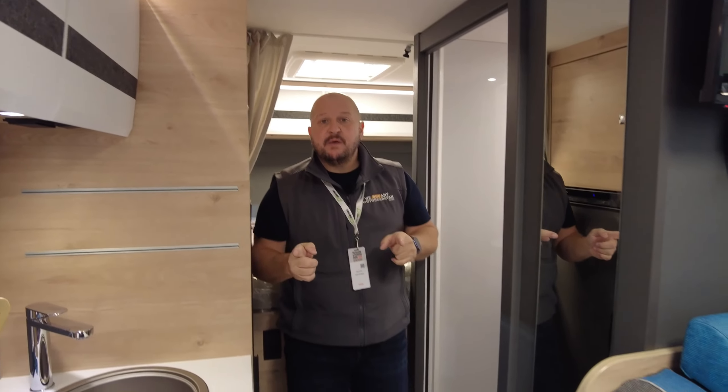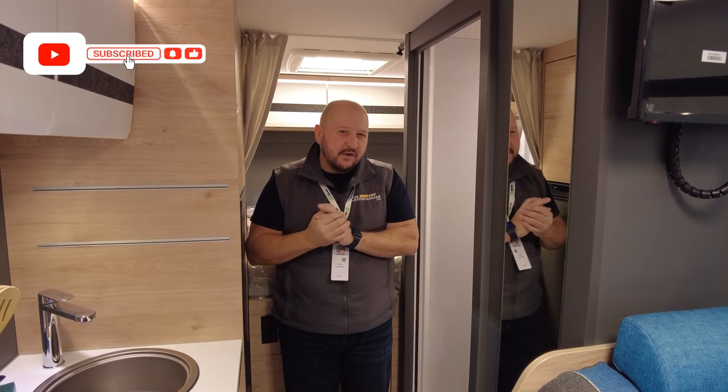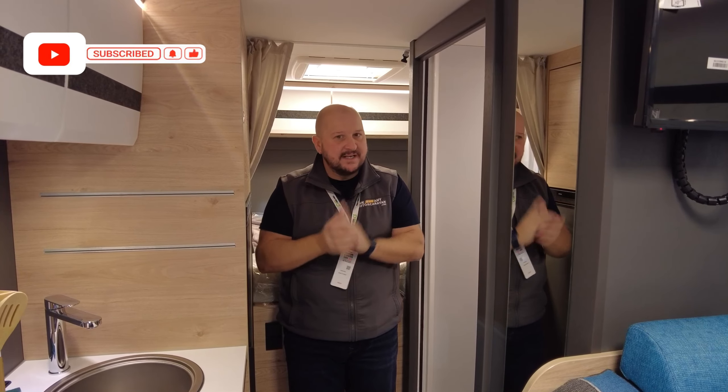What do you expect out of a motorhome? Is this the perfect couple's getaway, or would you put a family of three or four in this with a tent outside? Let me know.